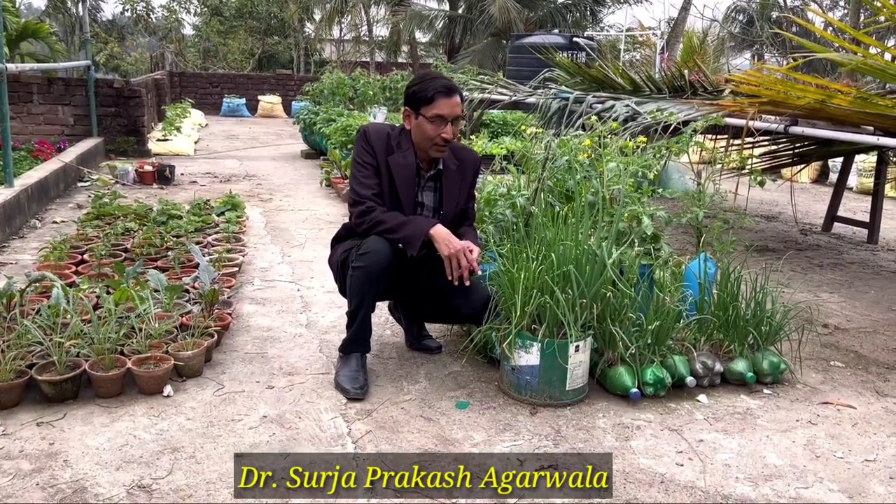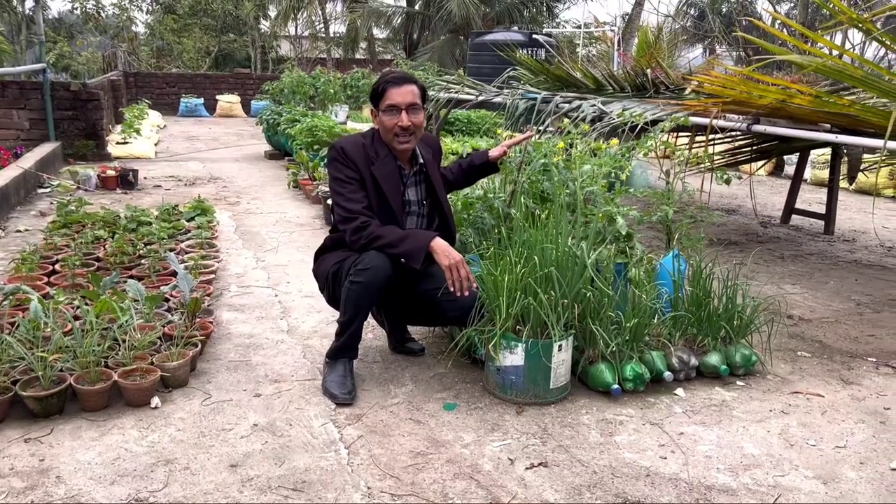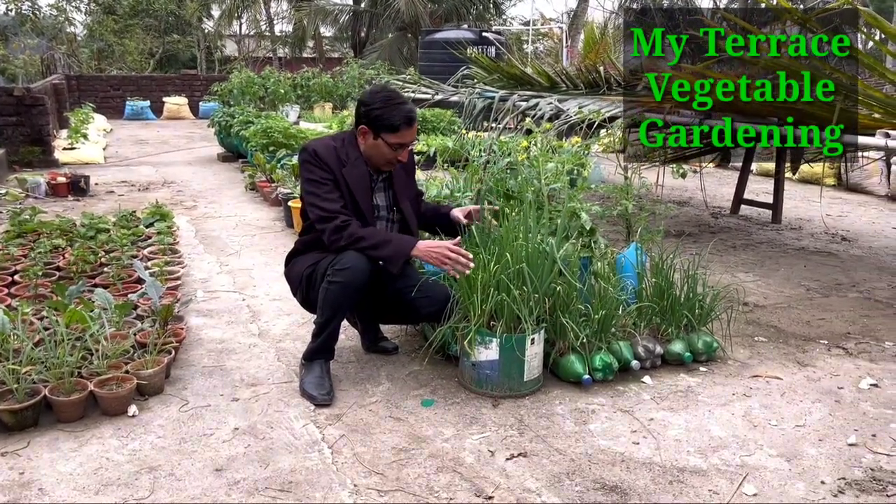Good morning friends. I am Surya Agrawal and I am showing you today my terrace garden that is full of kitchen gardening materials, full of vegetable plants.